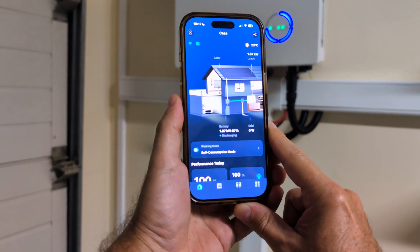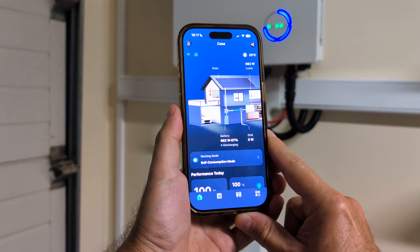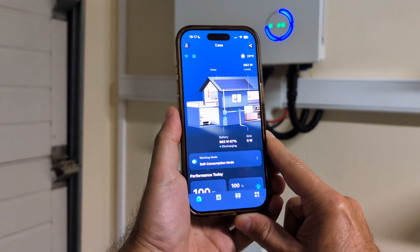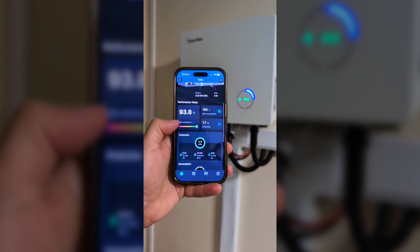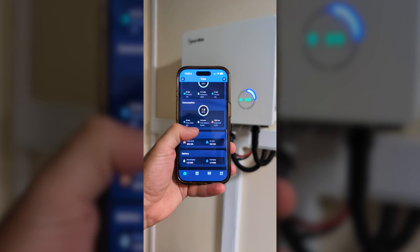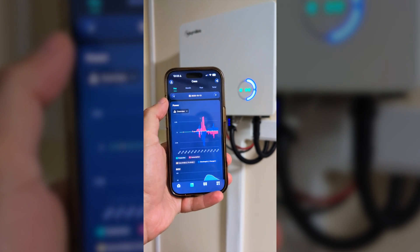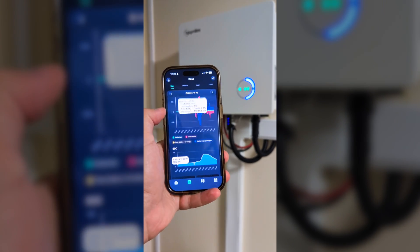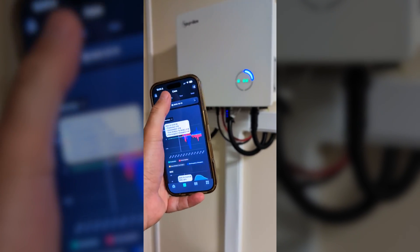The app we use is awesome — it has something we don't usually see, which is real-time production and consumption data. It's not exactly second by second; there's about a 5 to 10 second delay, but it's basically real-time. It also displays a lot of statistical information about our production and consumption, which we will take a closer look at in one of the next videos.